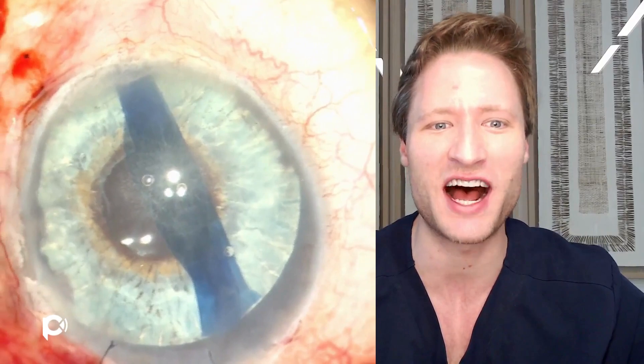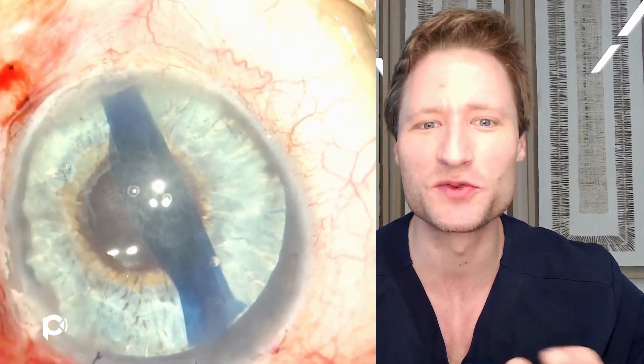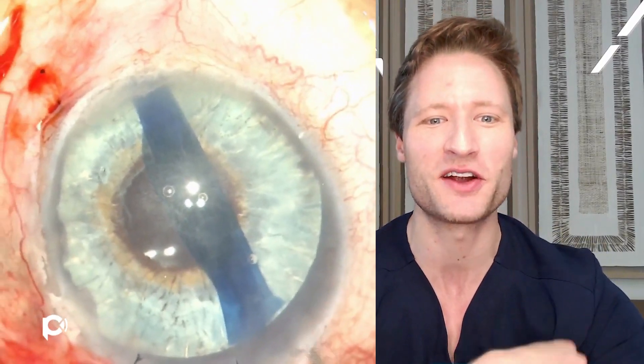Relatively recently we did one of these cases, and I wanted to show the video to demonstrate how simple and straightforward these cases can really be. This is an eye that has had a tube shunt and an artificial iris placed for aniridia secondary to ICE syndrome, and you can see the rudimentary iris stump there in the periphery.